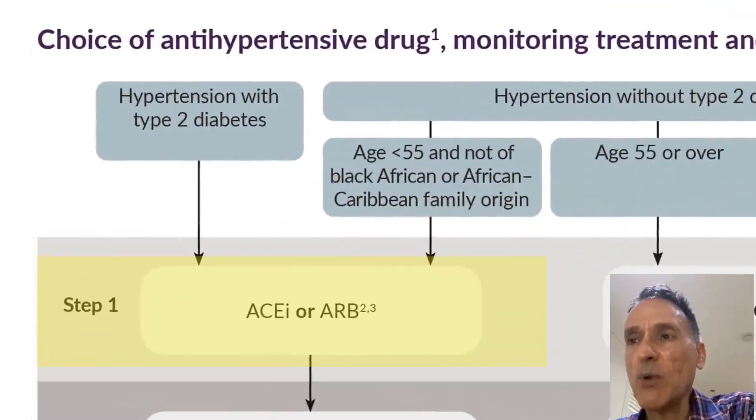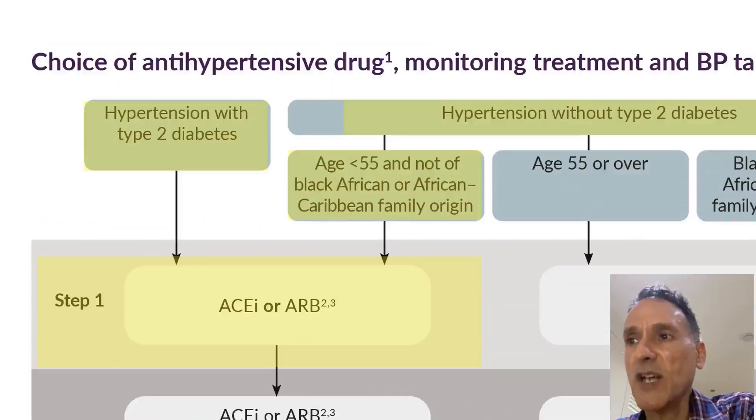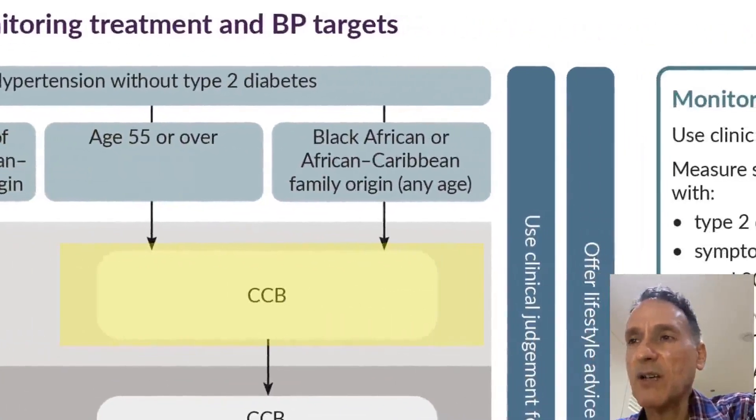We offer Step 1 treatment with an ACE inhibitor or an ARB if the patient has diabetes, or if the person is under 55 and not of Black African or African Caribbean family origin. Alternatively, we recommend a calcium channel blocker for people aged 55 or over, or for those of Black African or African Caribbean family origin of any age.